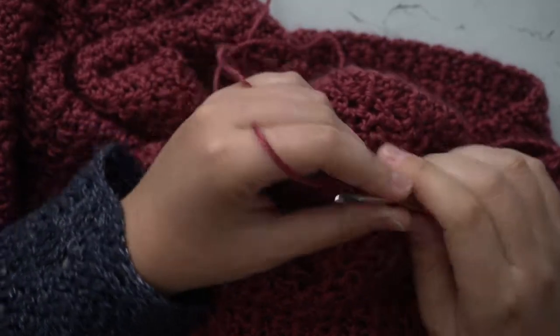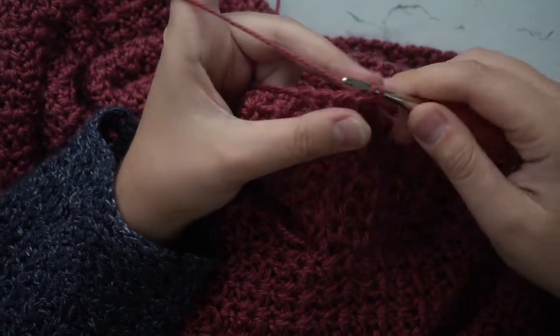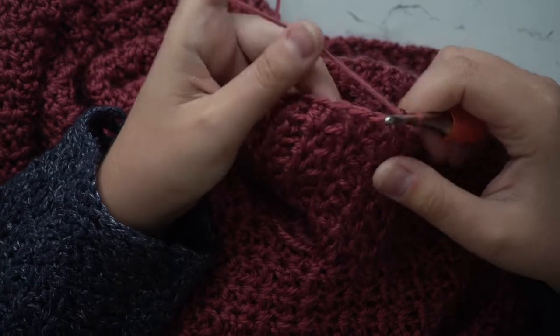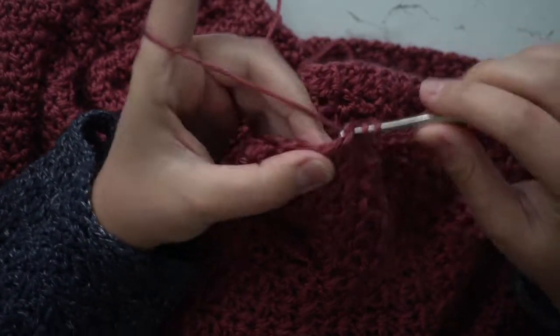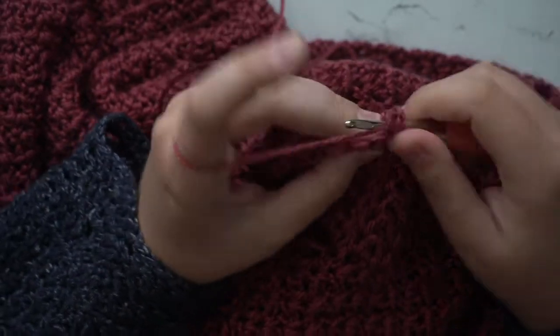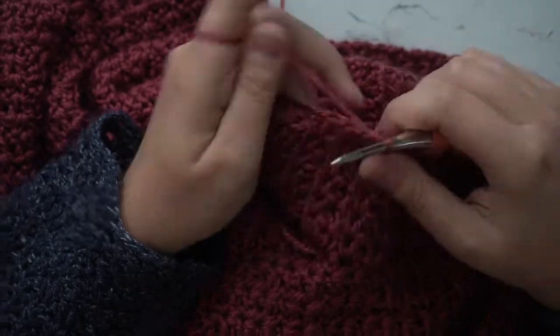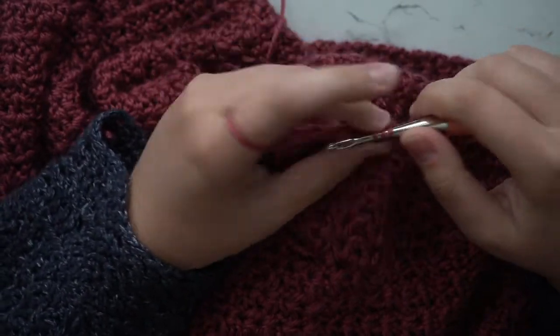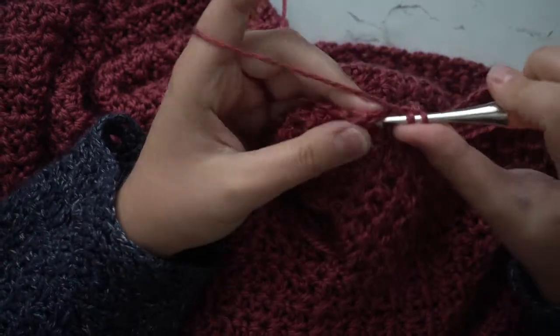We are now going to start working on the cuff of our sleeve. Once you get to the end of the sleeve, you'll want to change to your 4 millimeter crochet hook. You're going to chain one and half double crochet into each stitch around. Once you get to the end, you will slip stitch to join your round and work another row just like this one.